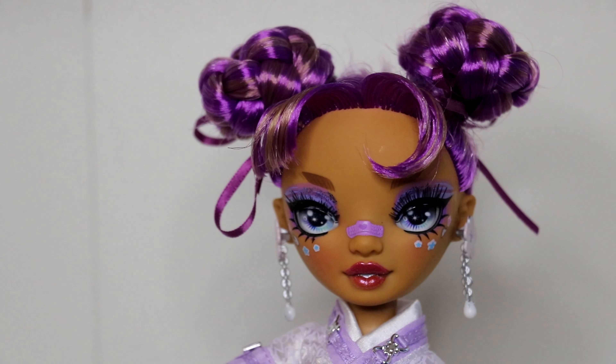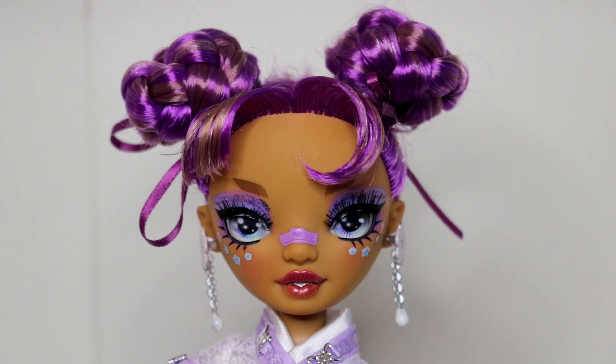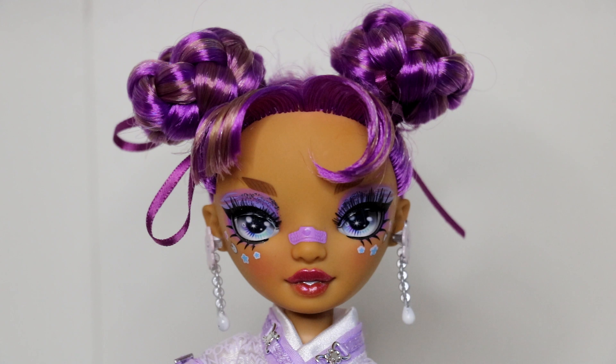What do you guys think about these updos that this doll came with? I feel like we need to see more of that. I'm so tired of dolls with long, straight, boring hair. I need something more than that. I get it — having that long hair allows collectors and children who play with these dolls to create their own styles and restyles, and I love that too. But I'm tired. If I can just have something like this where I don't have to think about hairstyles, like we get with LOL OMG, then maybe it would be a better world.